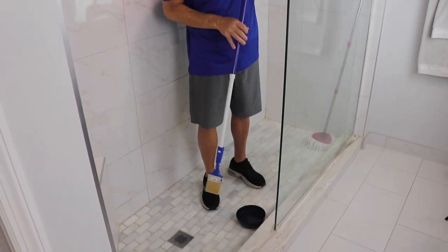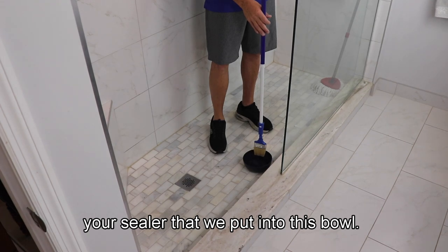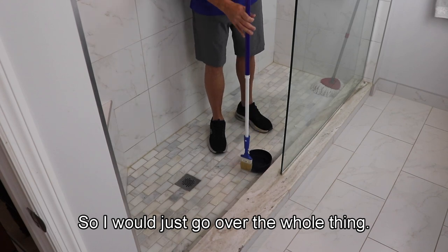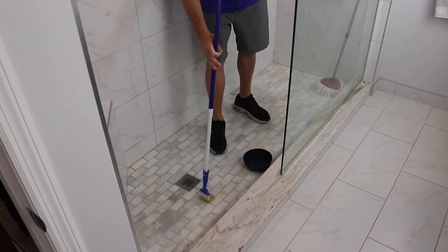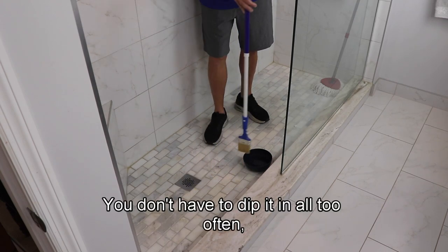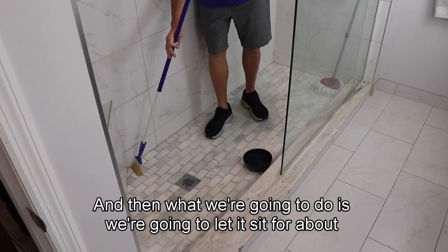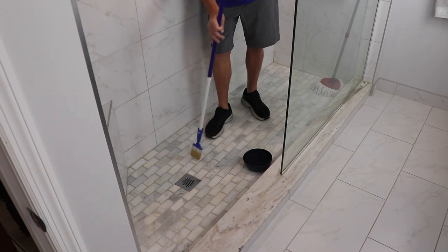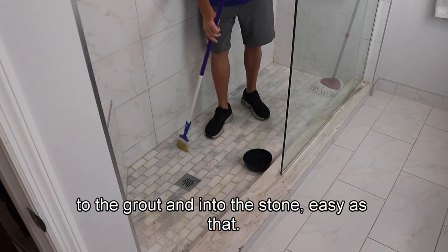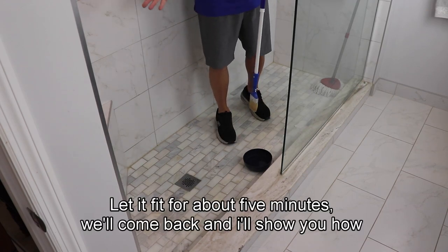Okay, let's show them how to do it. So you just take your brush, dip it into your sealer that we put into this bowl. These are relatively small tiles with grout, so I would just go over the whole thing. Just brush it out — this brush holds a lot of sealer so you don't have to dip it in all too often. Just cover it. And then we're going to let it sit for about five minutes and let it soak into the grout and into the stone. Easy as that.